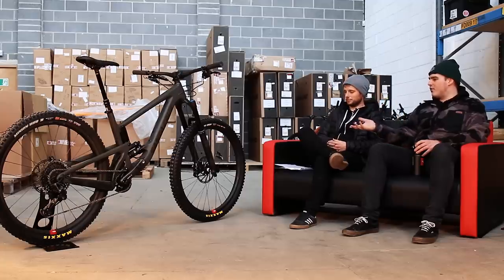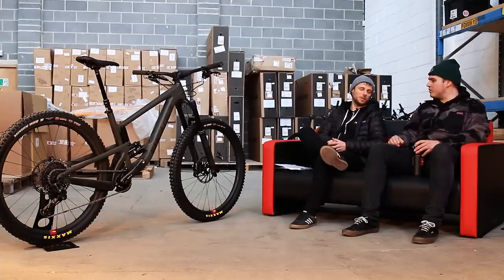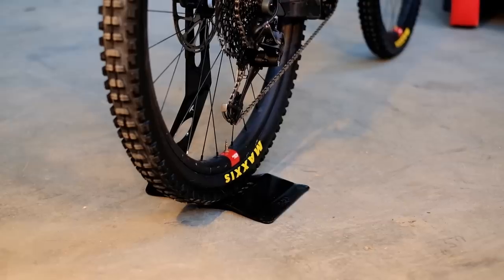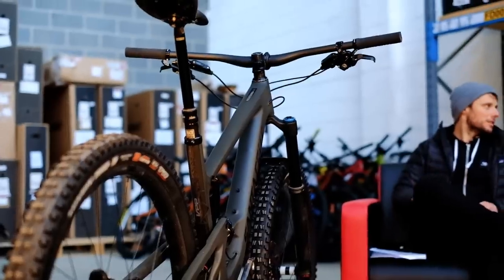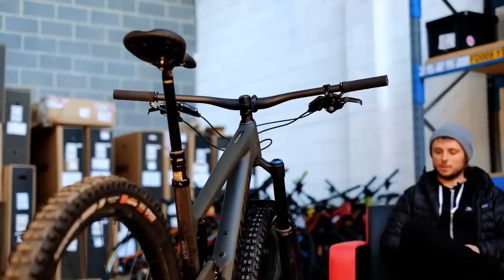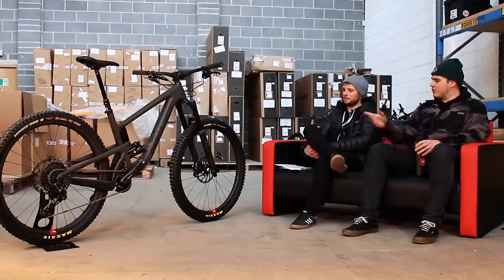Obviously it's 29-inch with Reserve wheels — 30mm internal rim. What Reserve? 30mm. And is there a plus option? No, just 29. So we're looking at 2.4/2.5 tires on a 30mm internal rim. That's standard, but you can change them afterwards — it's got XO Plus tires on it. Reserve is Santa Cruz's in-house wheel brand, focused on ride quality with a lifetime guarantee. No bad reviews — the S-kit Reserve bike with a coil is quite a potent bike.